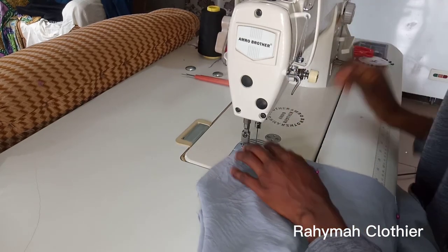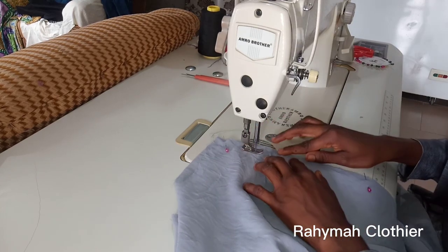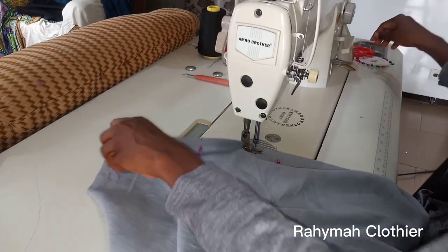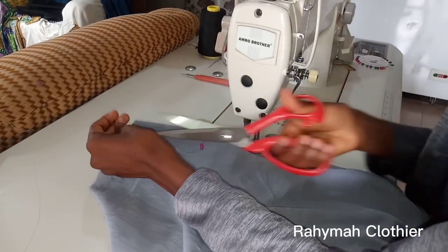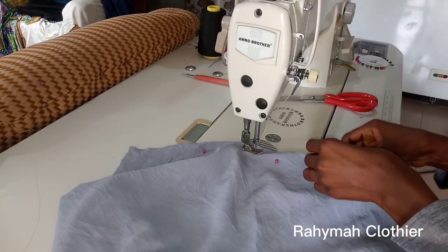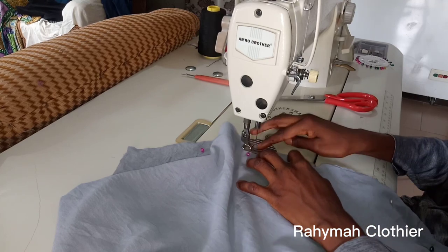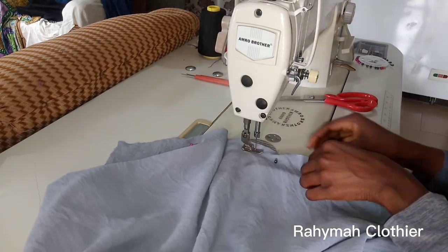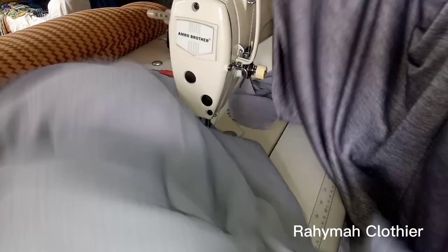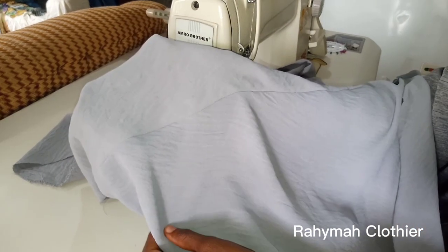I pinned mine because my material is a little bit stretchy, because the joining must meet at the top and at the bottom to avoid one side being longer than the other. If your material is also stretchy, make sure you use pins. I have joined both sides and gone ahead to iron them as well.